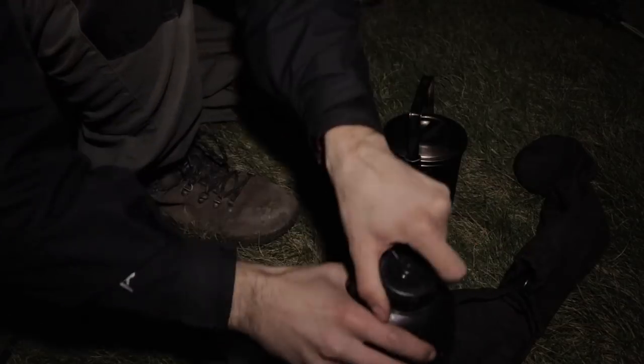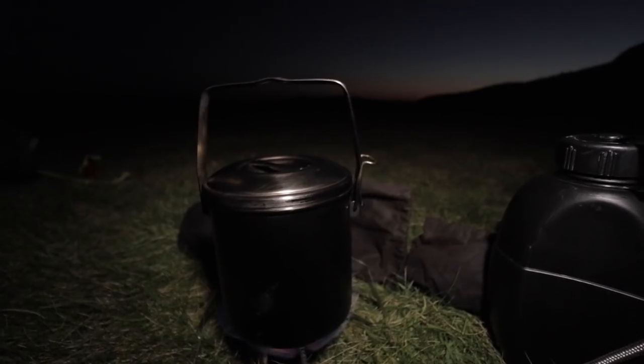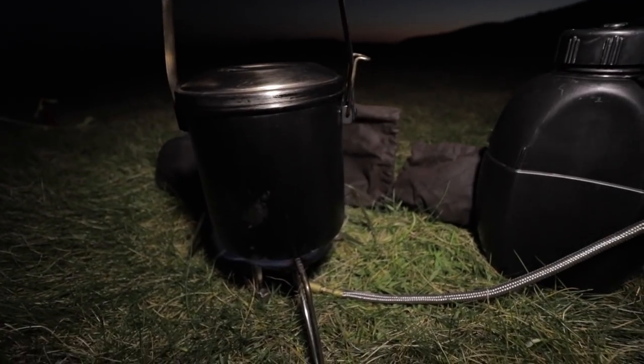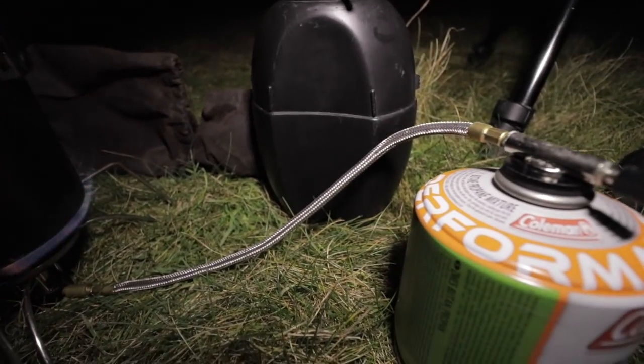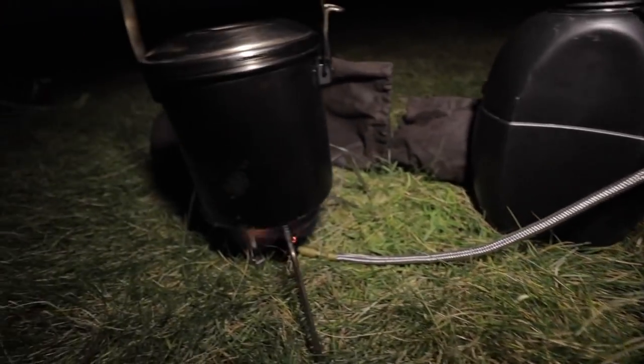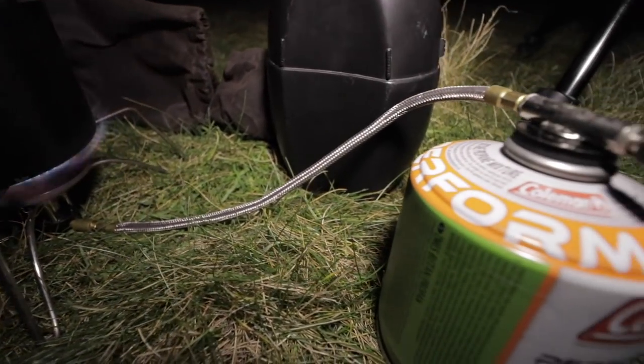Look at that - you can just make out the dusk in the background. Sun has set. Set up is good. Gas there - I use the Coleman ones. You can probably get them globally, I don't know, they just work really well here. And then to adjust it - to adjust the power - there's just a little nozzle here.